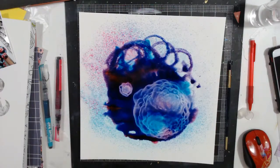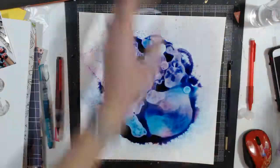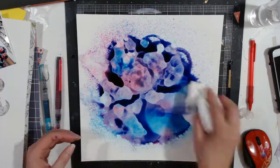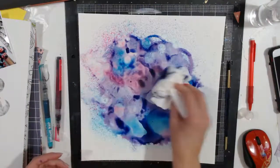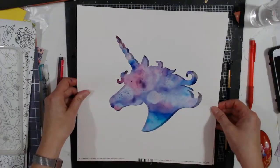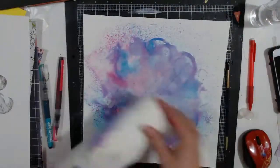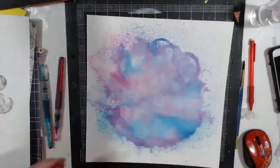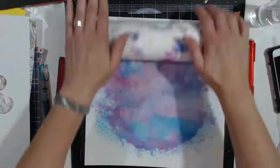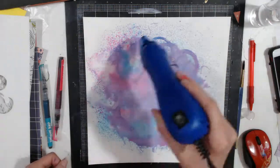This is rubbing alcohol at 91% and I'm spraying it on, then sopping up all the extra because it makes the paint separate. I love that. I should have not rubbed it off like this — I should have let it dry overnight because I like the vibrance of the colors. It's not bad but I liked it better before. But I did what I did; I was in a hurry.